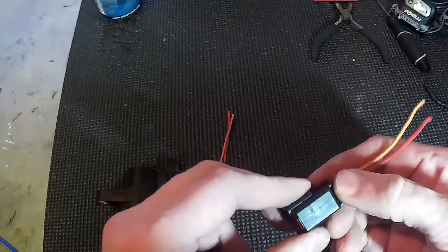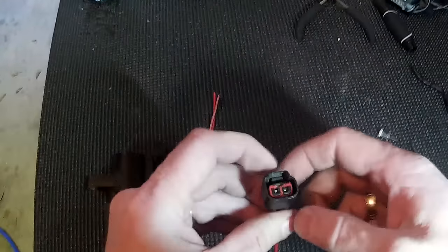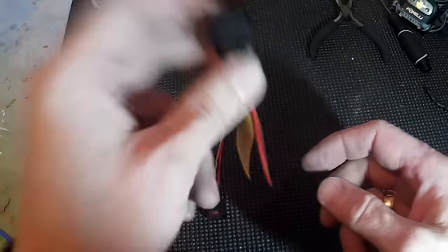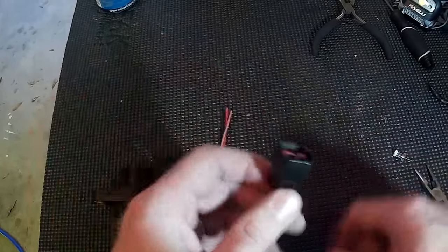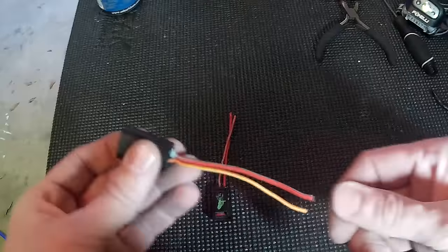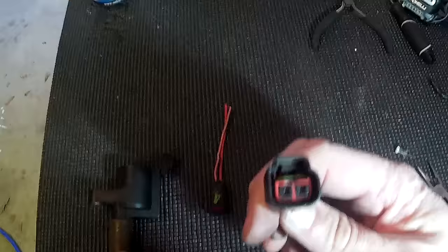I've broken about three of these. I have a 2008 Expedition, 100,000 miles. I replaced my spark plugs and broke two of these, actually. And then I just replaced my coil over plug and broke another one today. This one actually came out of my vehicle today. The wiring did not — the wiring is still in place on my vehicle, but the plastic harness did.